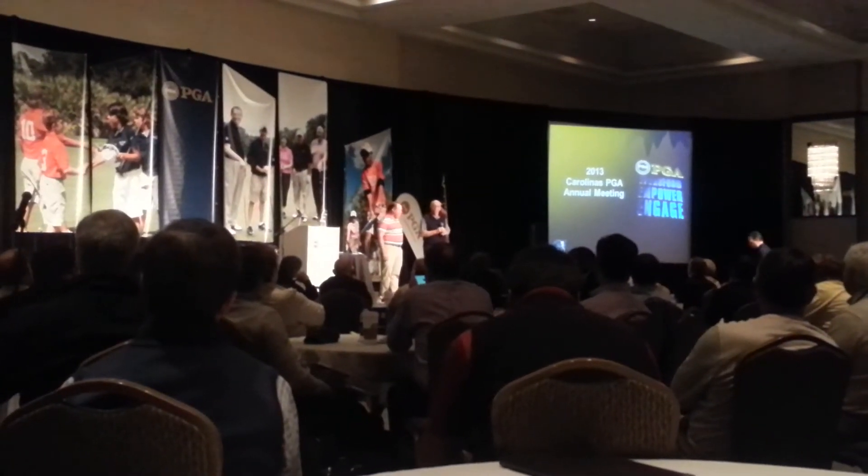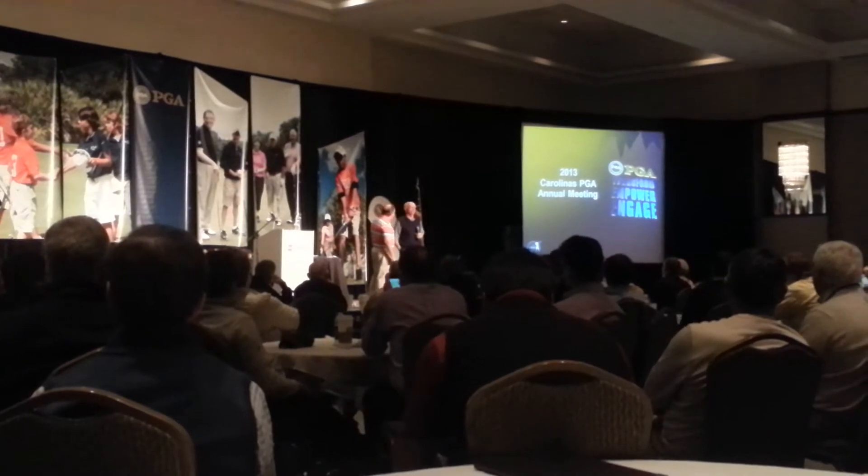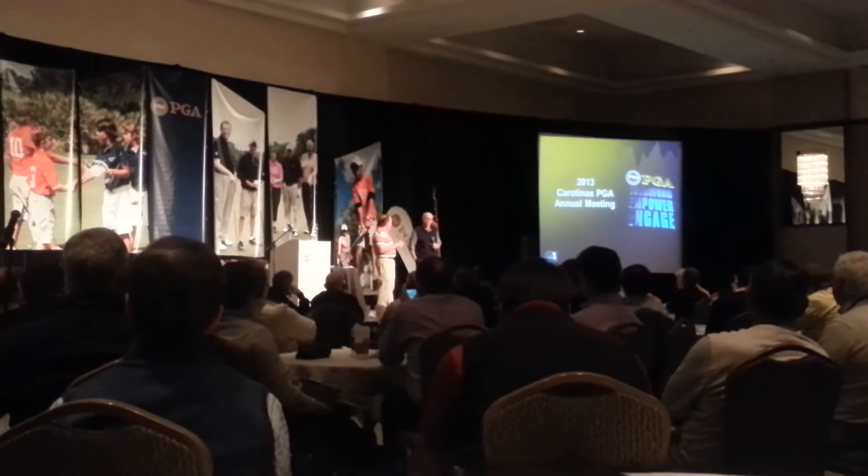Winter training. Jim developed a program about 103 years ago called Maximum Golf, and I used to use it in the wintertime. Jim, tell me a little bit about that.